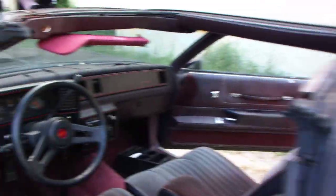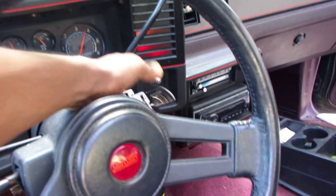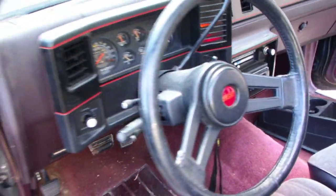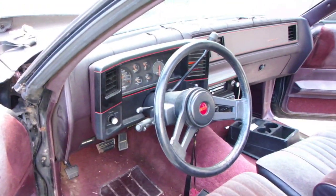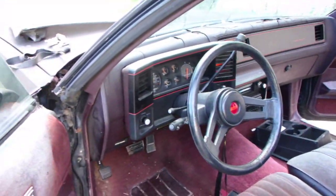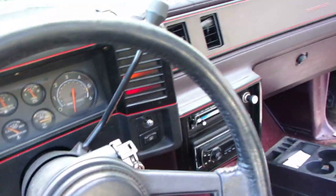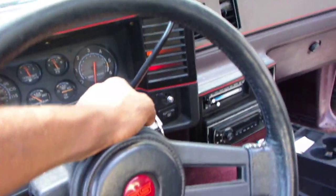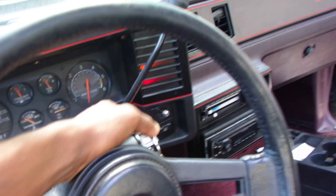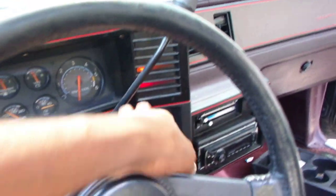And it runs good too. Let me see if I can start it up. Yeah, we got a good running car — that's what you need to start with. All you people out there, start with a good running car first, instead of some bullshit.